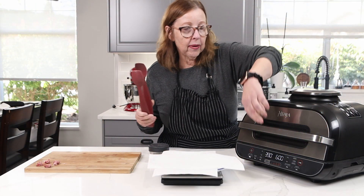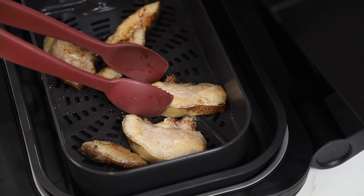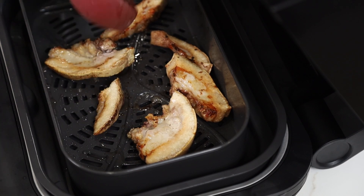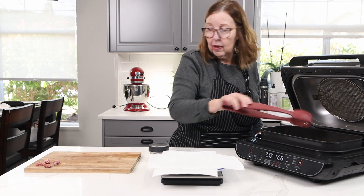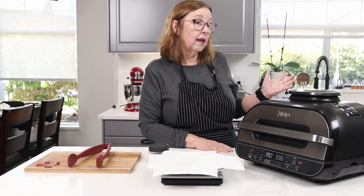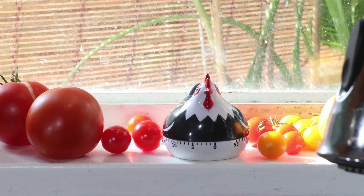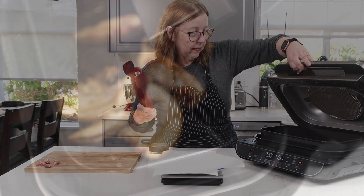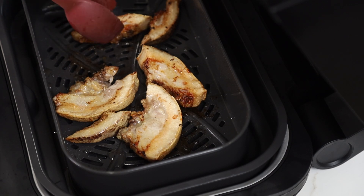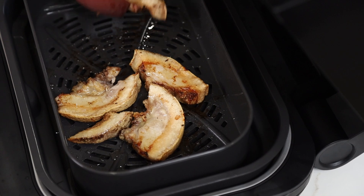I'm going to flip them over — we're about at the halfway point. I might not go the full six remaining minutes; I think this might have been better at 10 minutes total. So I'm going to go another three minutes only, making it nine or ten minutes total. I think 12 minutes is too much. I'm going to take them out now — they're looking nice and crispy but still juicy, and that's how I like my pork belly.